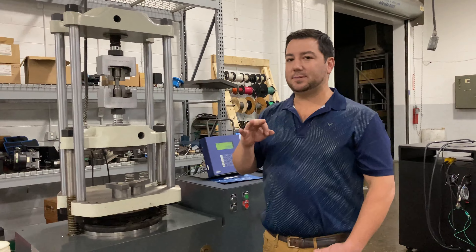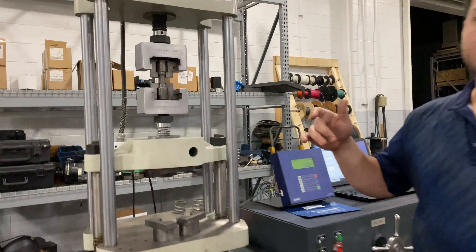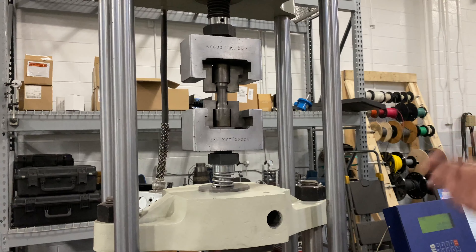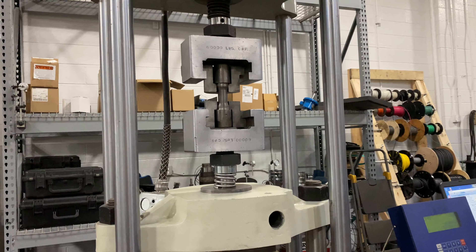Right now there are three types of specimens for A48: A, B, and C. This is an example of specimen B. This is a three-quarter inch, 0.75 diameter specimen.